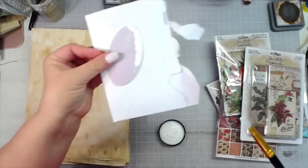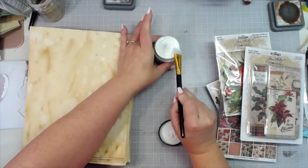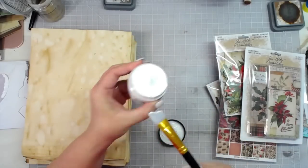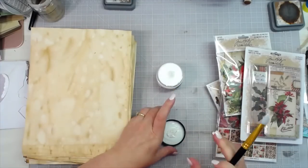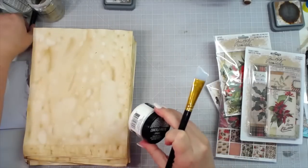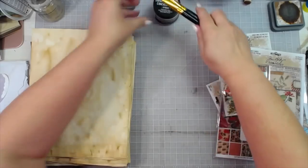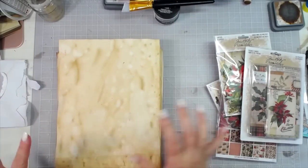We're going to set that aside and let it dry and we'll come back to it. We have spatulas in the shop if you don't have them — there's a straight flat one and a slanted one in the package, and I love them for all kinds of mediums. So that's crackle paste, and you will see the results of that in just a second.